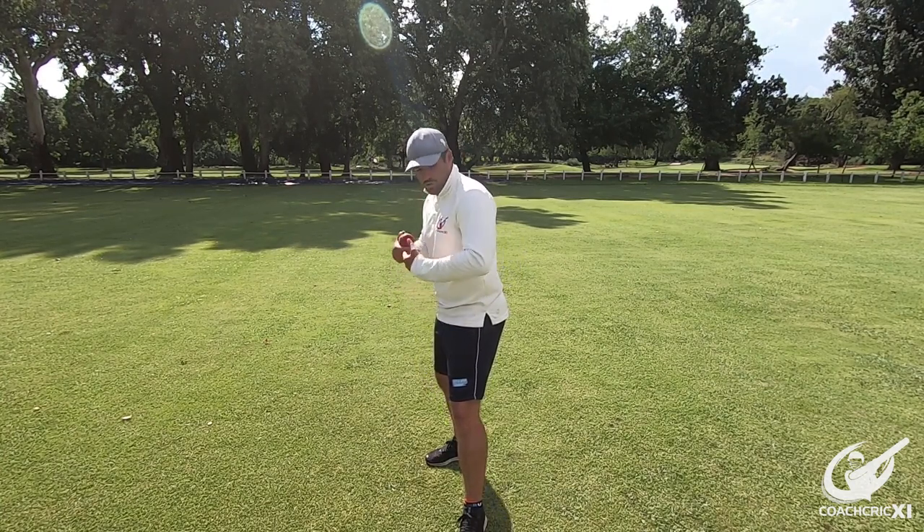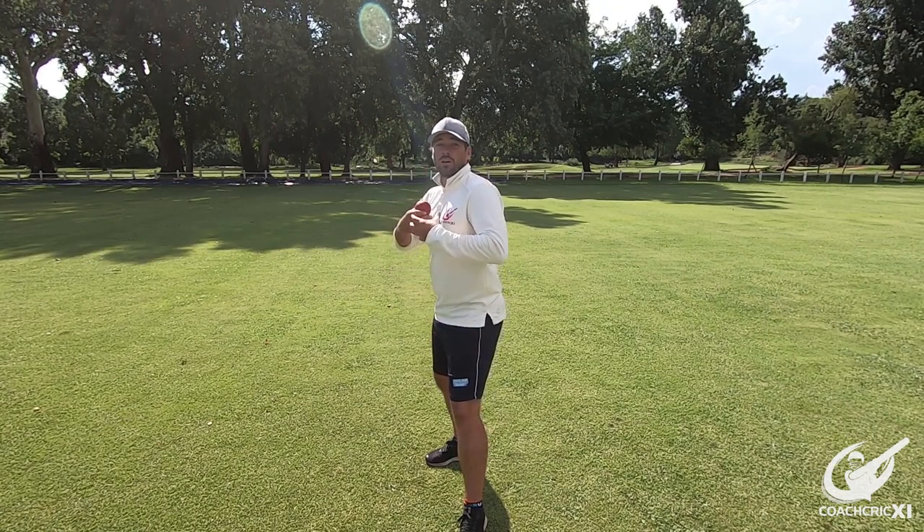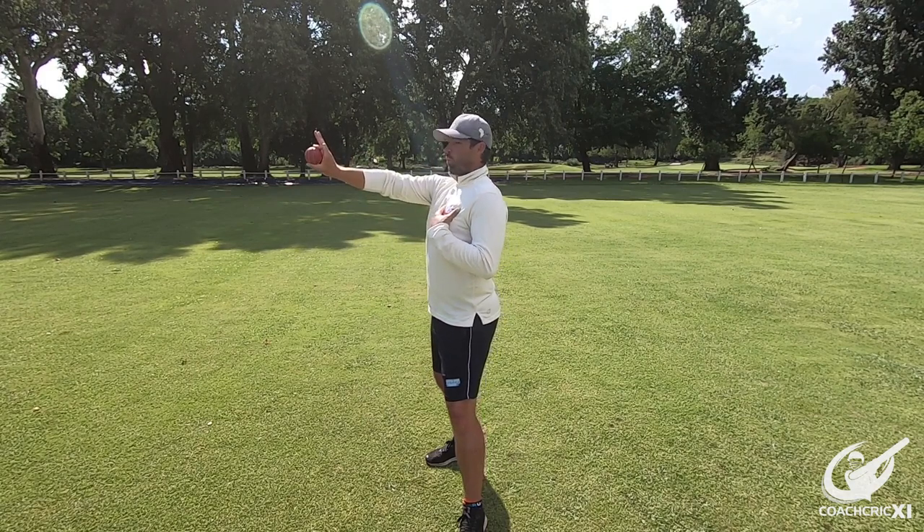From there we're going to look at our hips and shoulders, making sure that they're in the same line that our feet are pointing. And then from there we're going to look at our chest — be nice and open, pointing away from our target.